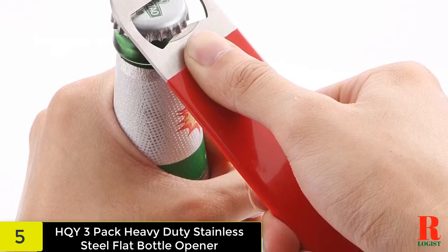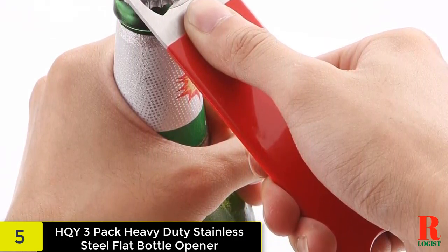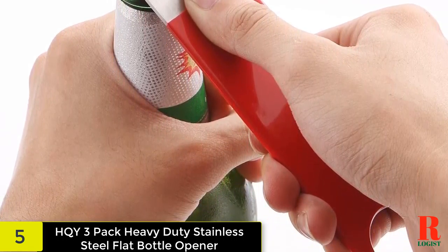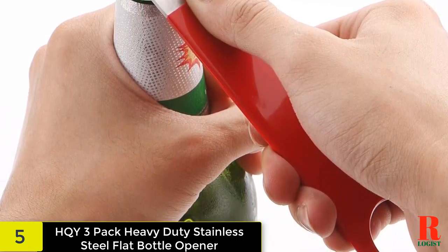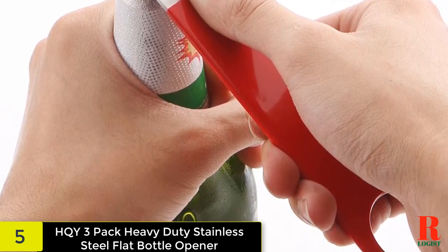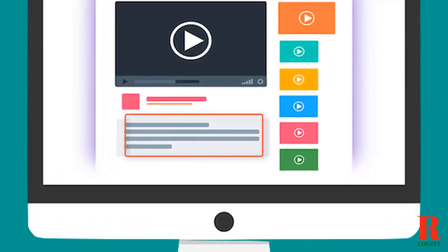These hand-held flat bottle openers are made of stainless steel, making them durable enough to keep the tops popping off for years to come. This tool is easy to handle and precisely the right tool for the job. Each opening end is a different shape to accommodate various types of bottles. Check out the description for more information about this product and the latest price.